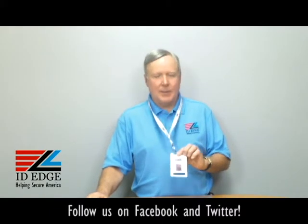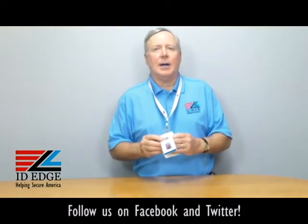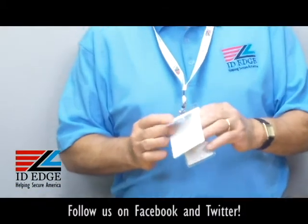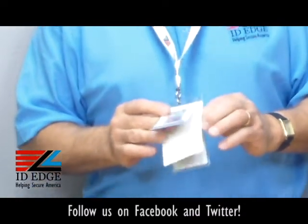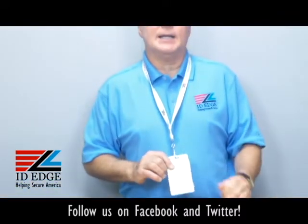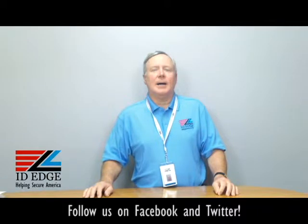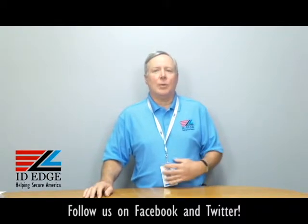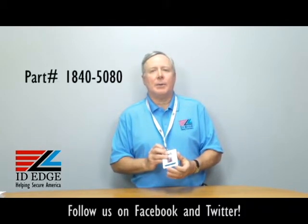Hi, this is the Ask Steve Show and I'm Steve. Today we're going to talk about a shielded badge holder that protects your contact cards, contactless cards, and technology cards. At the end of this show, as always, we're going to have our bad photo ID video of the day, so stay tuned for that.